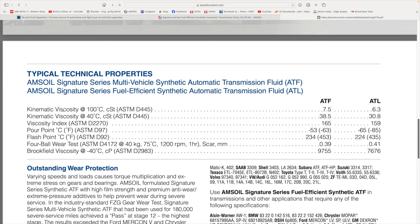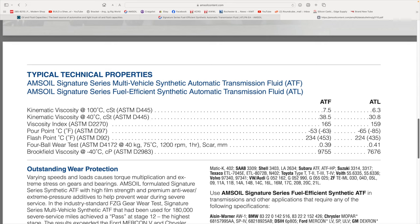There's no unimportant area that a lubricant offers as far as protection — this is showing many different areas, and there are more tests than this. The main one I wanted to look at is the pour point. The one in parentheses is Fahrenheit. For our ATL, the cold pour point where it will still pour out of a beaker is 85 degrees below zero Fahrenheit, 65 below Celsius. And the ATF flows to 63 below Fahrenheit, 53 below Celsius.